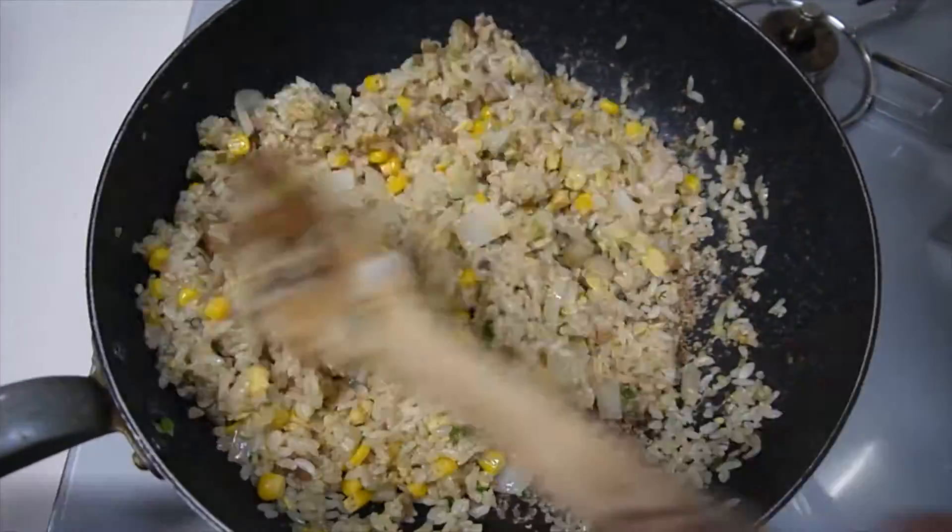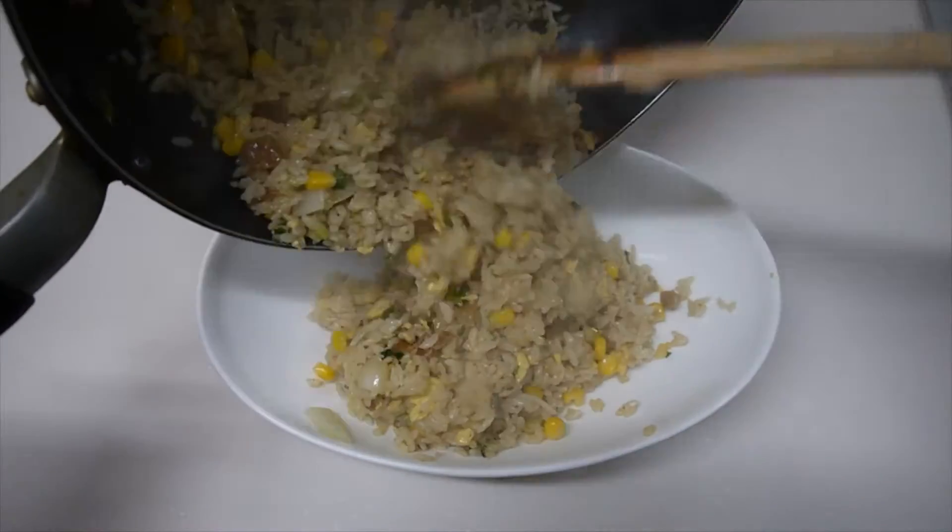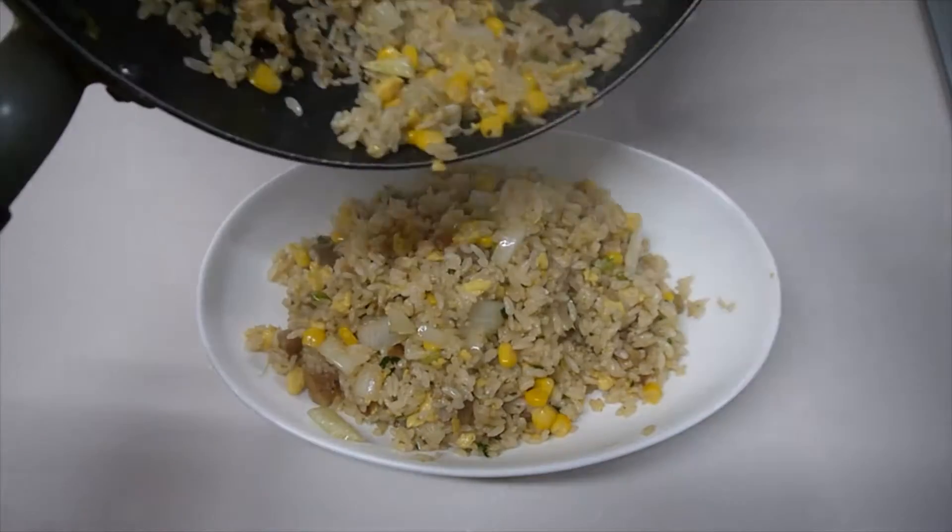Okay, that's about 6 minutes, so I'm done. Now put it on the plate, ready to serve.